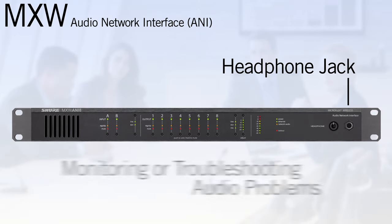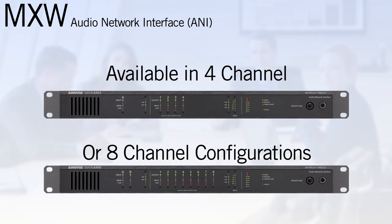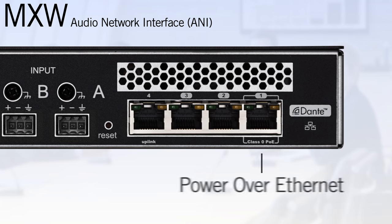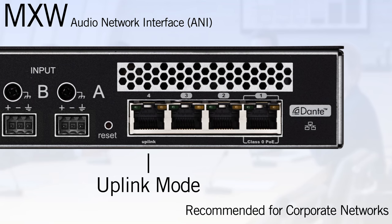A front panel headphone jack is provided for monitoring or troubleshooting audio problems. The ANI is available in four or eight channel configurations. The rear panel of the network interface features a four-port network switch, allowing small systems to operate without the need for any external network hardware. Port one provides power over Ethernet for the access point. Port four can be configured in uplink mode, which blocks device and Dante discovery. This is recommended for connection to corporate networks.